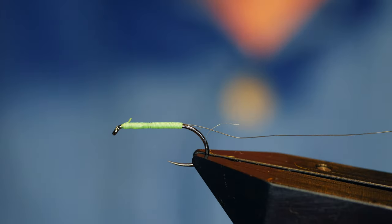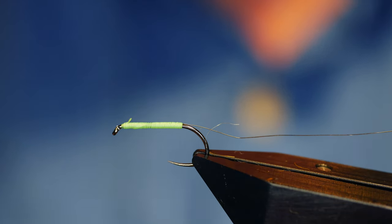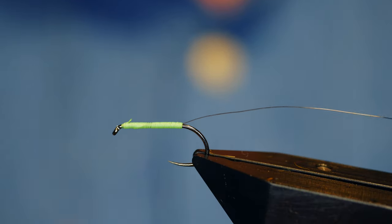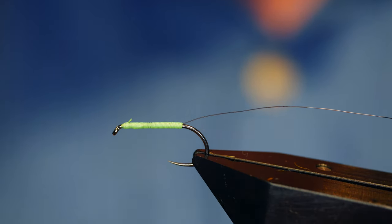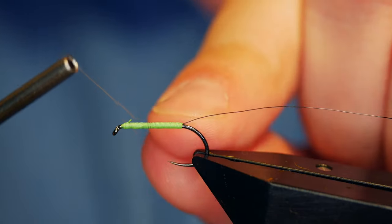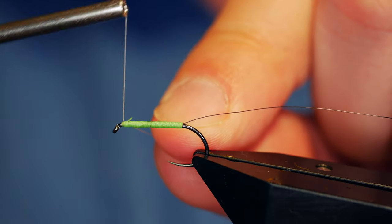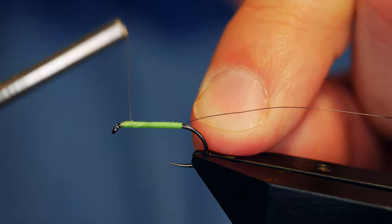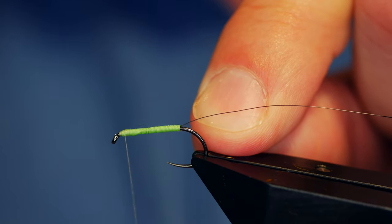I've got a good mind to take this floss off and throw the bobbin holder right in the bucket — no, I won't do that, it would be wasteful. So next we're going to add some Simplified nano silk. This is at 50D and I'm just going to add that on in behind the eye and then come up and over my floss a little.